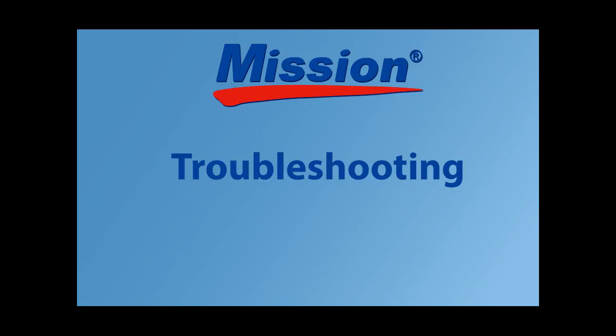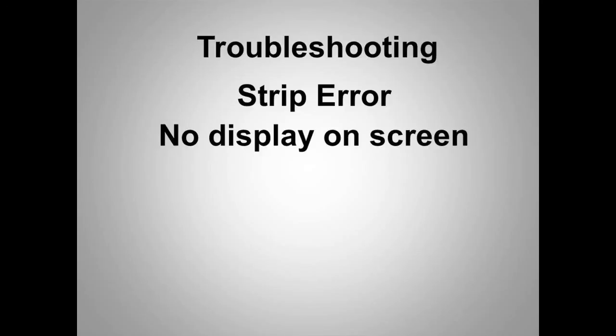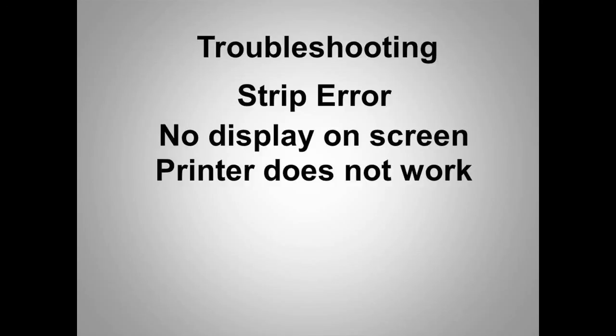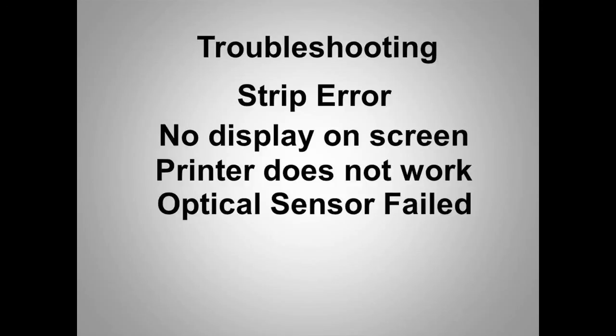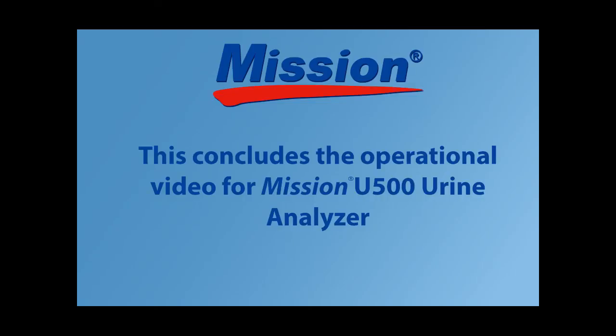Some of the errors you might encounter include strip error, no display on screen, printer does not work, optical sensor failed, canister code error, and QC test fail. Refer to Section 10 troubleshooting of the manual for solutions. This concludes the operational video for the Mission U500 Urine Analyzer.